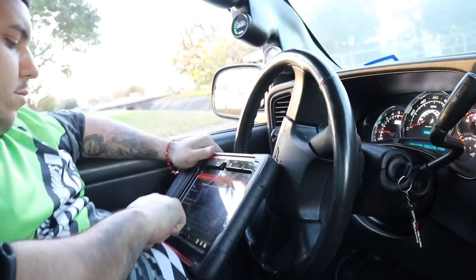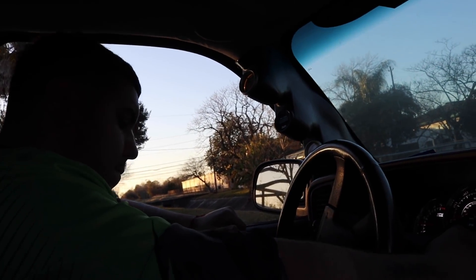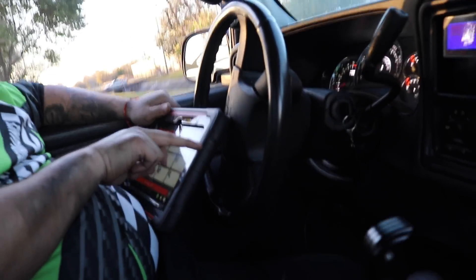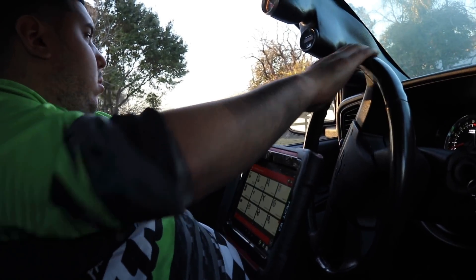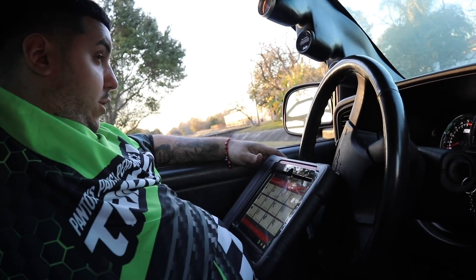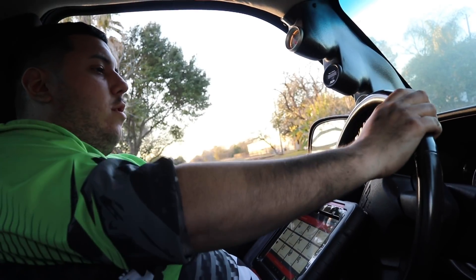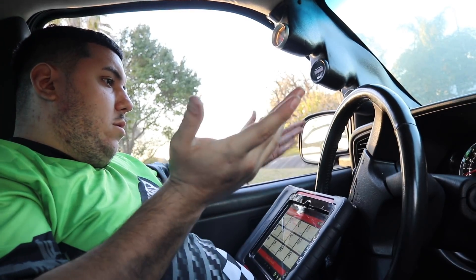We're getting a 'Reduce Engine Power' warning. We checked the grounds and stuff already. I don't know if I should just take it and get tuned, but I don't want to make Cesar go through troubleshooting. Since we did eliminate the O2 sensors, the fuel trims were being kind of weird. I don't know if when it hits boost that's when the 'Reduce Engine Power' comes on, but it could be that the throttle body is also messed up since it's old.